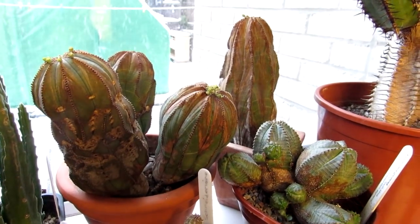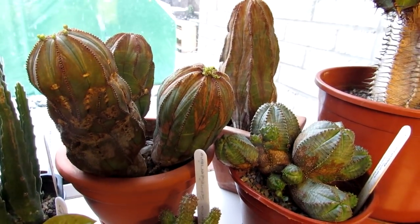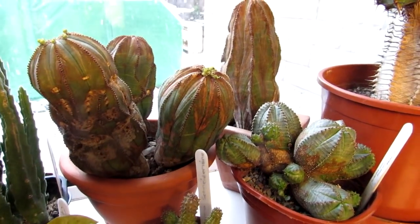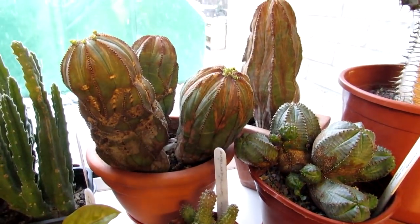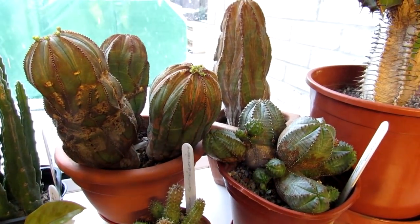I have pollinated these before in the past. I did it the year before last, and I got seed last year that I haven't sowed yet — I'm going to be doing that in the spring, so stay tuned for a video. It was a success, literally just using a tiny little brush, transferring the pollen from the male plant to the female flowers.